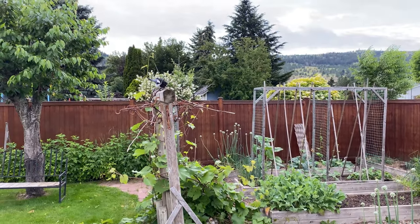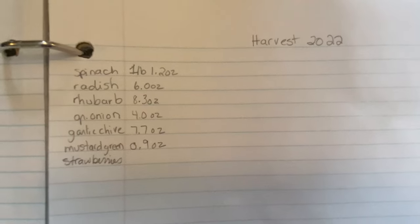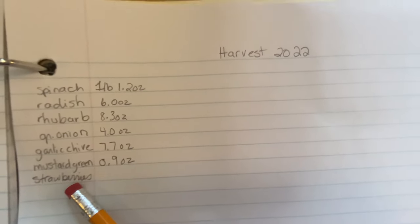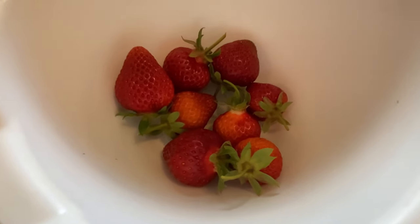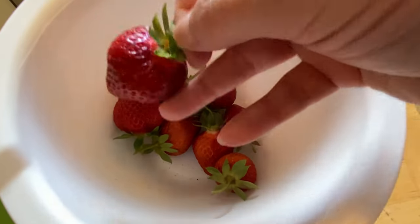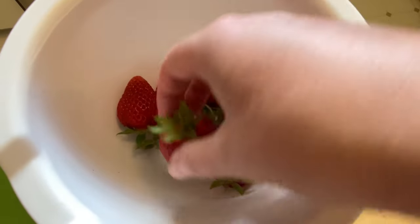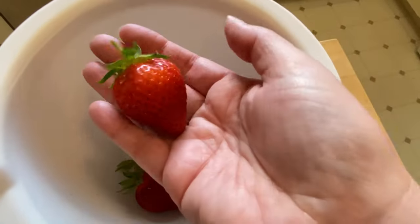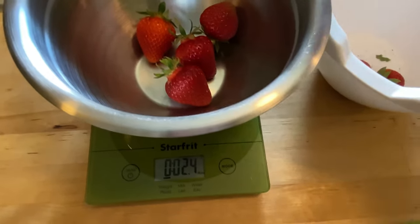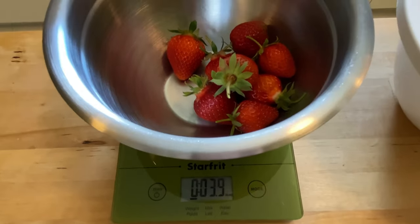There's a baby magpie! It is the first day of strawberry harvesting. The cedar waxwings haven't started eating them yet, which is super awesome — sometimes they really go at them. We got 3.9 ounces of strawberries today.